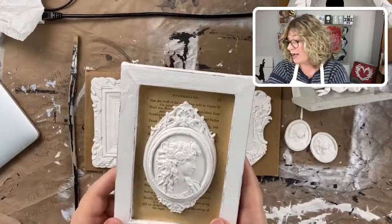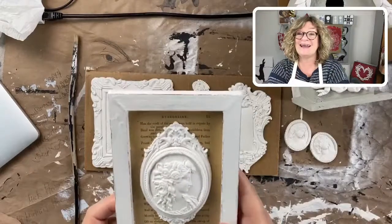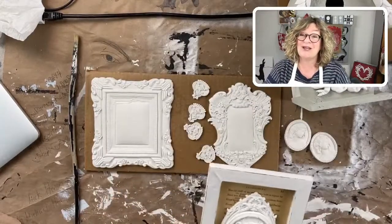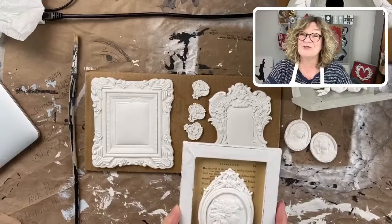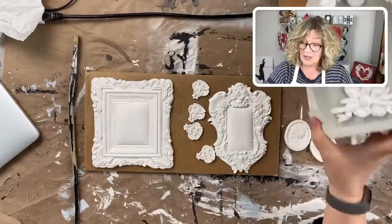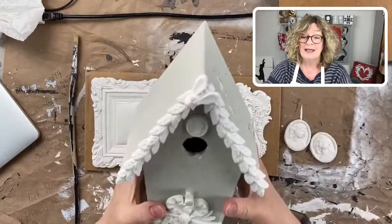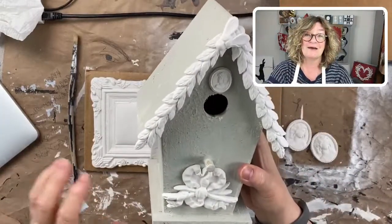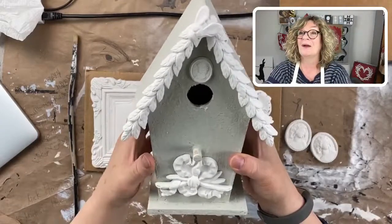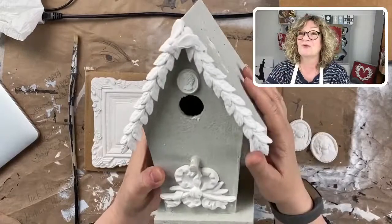I did flatten out that frames mold before I put the cameo on there. I don't have my tea towel rack because it's up in my sewing room and my husband's on a call. The dogs will end up following me and it'll be a whole drama.